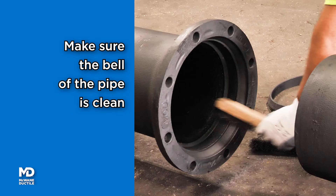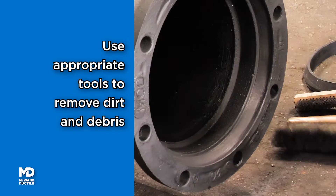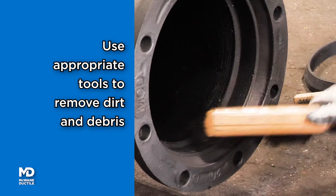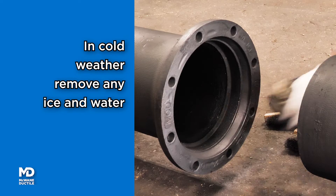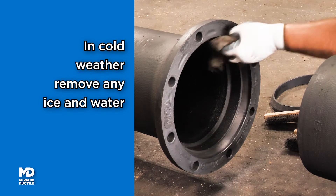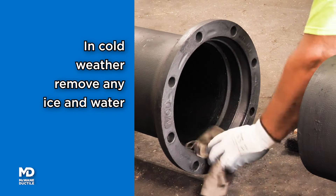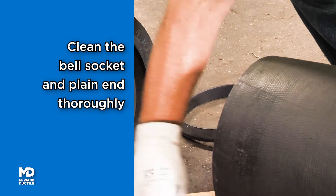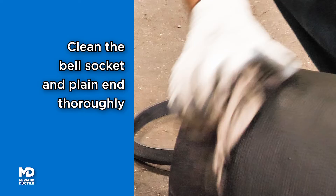Ensure the bell socket is clean. You may use various tools to remove dirt or debris. Removal of any ice during cold temperature installation is of equal importance. Clean the bell socket of the MJ Bell and the outside diameter of the plain end.